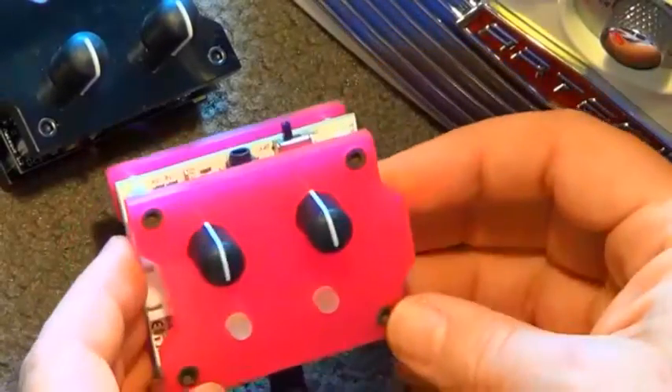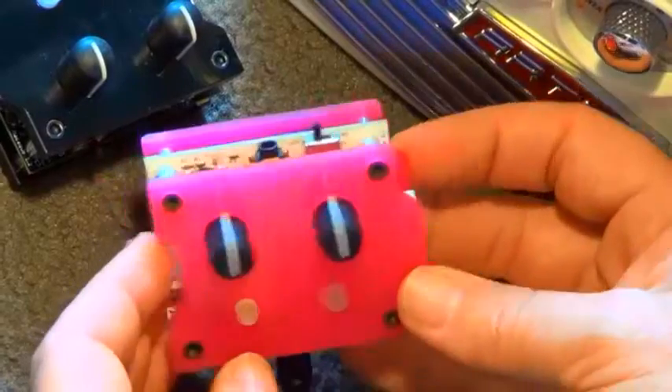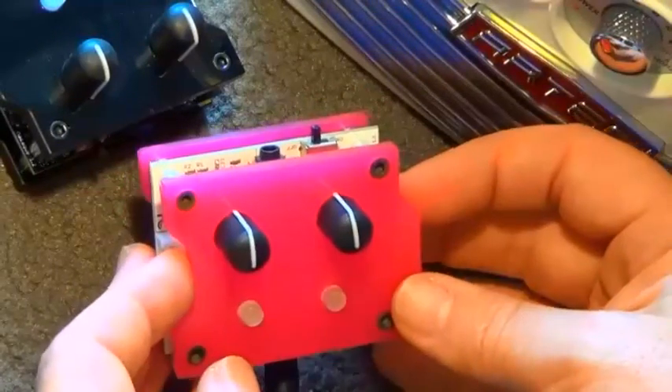Patch block synthesizers — I do love these little things. Welcome back to Gear Facts, guys. Today we are talking about patch block synthesizers, and we're going to have a bit of a listen to what they can do.